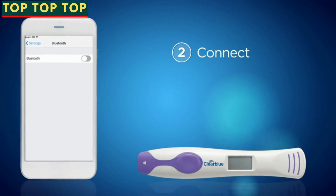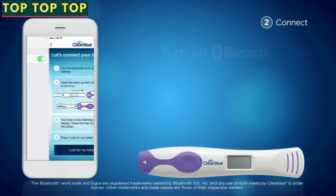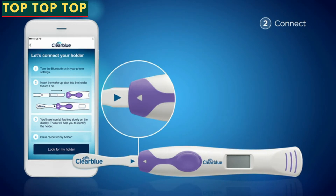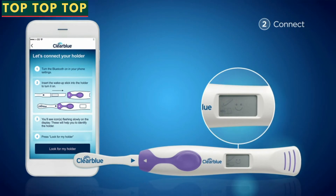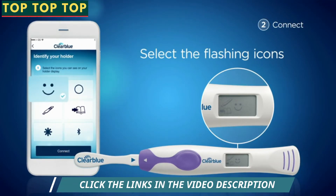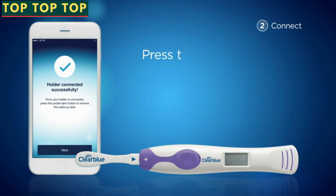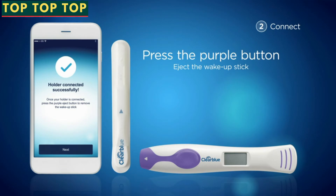Please check your spam folder if you can't find it. Step 2: Connect the system. Make sure Bluetooth is turned on on your phone. Insert the wake-up stick into the holder until you hear a click sound and follow the on-screen instructions. A set of flashing icons will appear on the display. Press 'Look for My Holder' to connect the system. Select on your phone the icons matching those on the display. The holder is connected successfully. Press the purple button to eject the wake-up stick. Please keep it, as you will need it again.